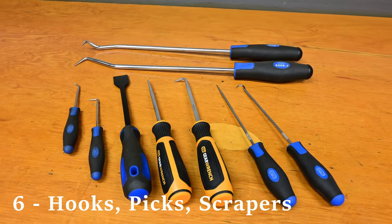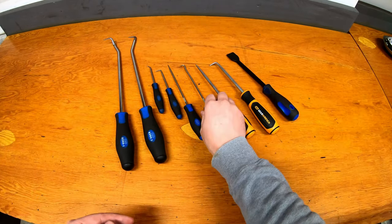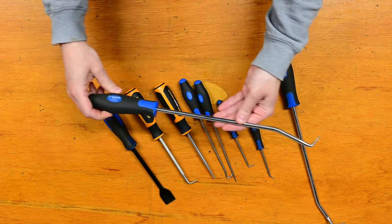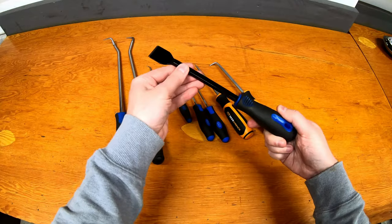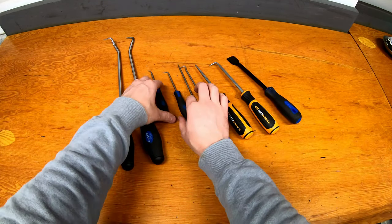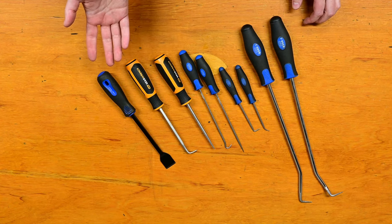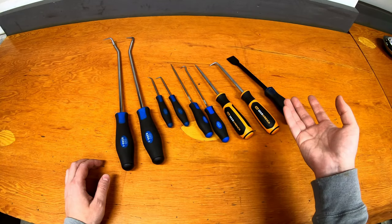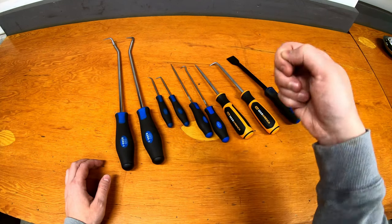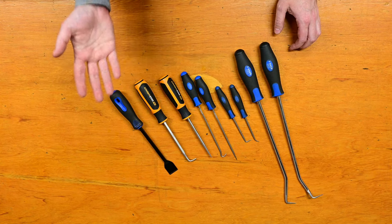At number six I've got hooks, picks, and scrapers. They look like screwdrivers but they're not — they usually have different shaped pointy ends. So this one's a hook, you've got straight picks, right-angle ones, even longer reach ones and different styles and shapes, as well as scrapers to remove things like gaskets. If you don't have a set of these, they come in really handy if you need to take small things apart or pry at stuff — they work better than screwdrivers in those cases. Hoses are a great example: a radiator hose or vacuum line you can slip the pick in and work it around to take those off. You won't typically find these in tool sets so they make a really good addition to any tool collection.